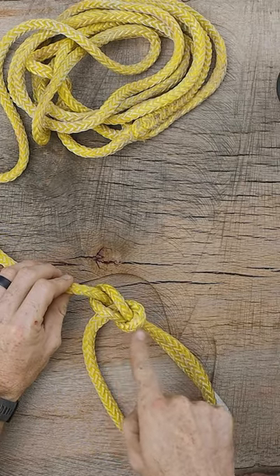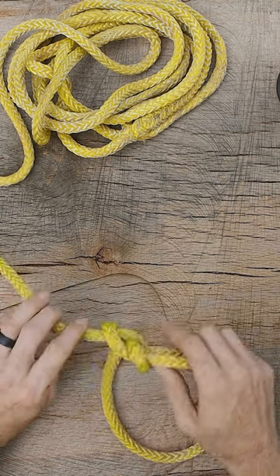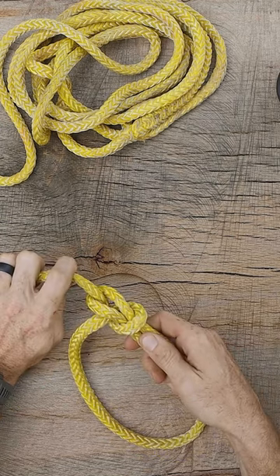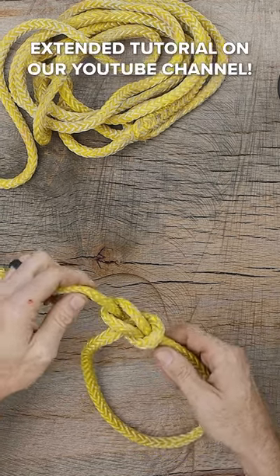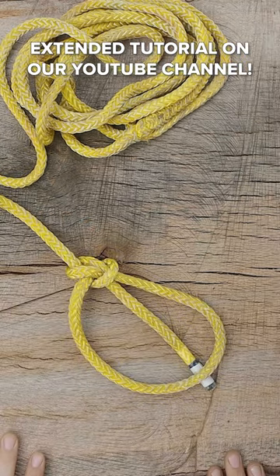You can still see our loop here, but we've formed a distinct U-shape on the other end that's characteristic of the bowline family of knots. We're going to give it one last tug to set the knot, and that is how we tie the bowline.